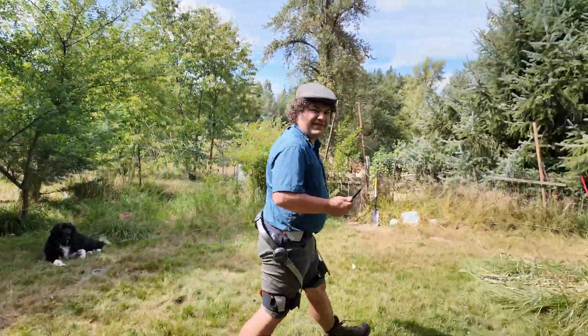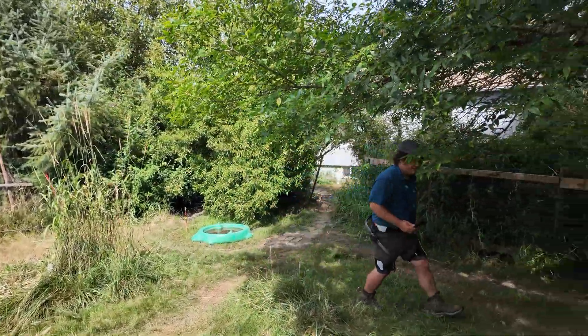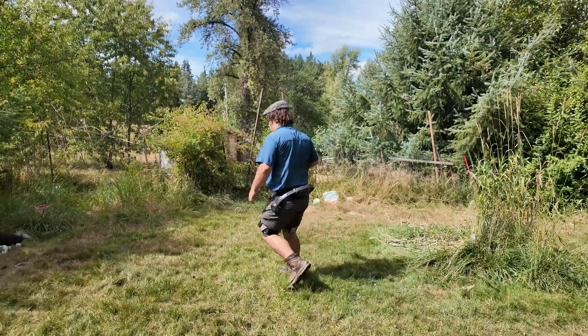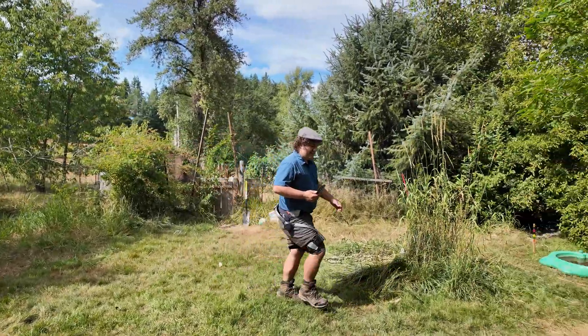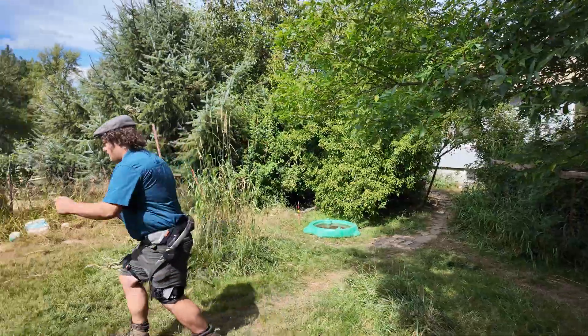Whoa — yeah, it's working. That's a strange feeling. It's not actually as dramatic as I thought it might be. It doesn't feel like it's controlling me, but I can definitely feel it picking up my legs. Let's walk around.